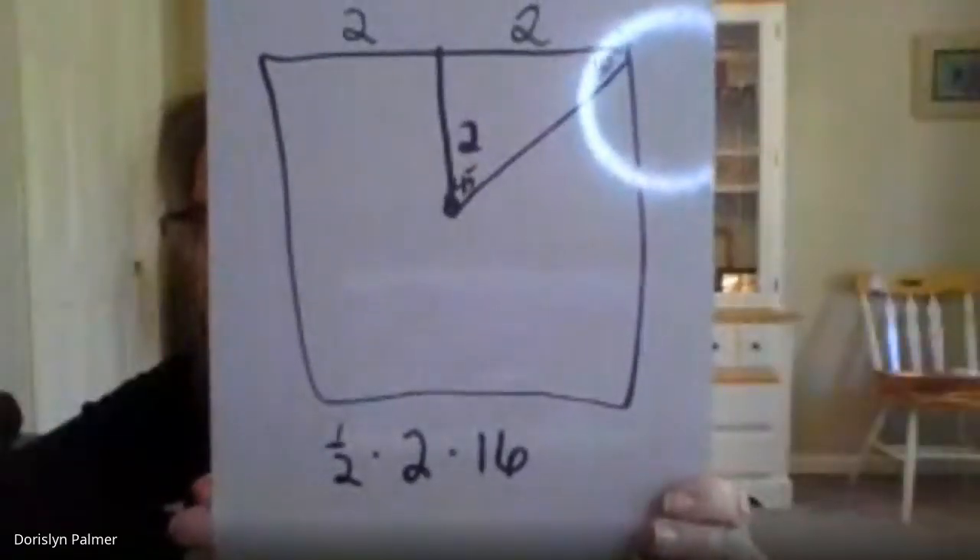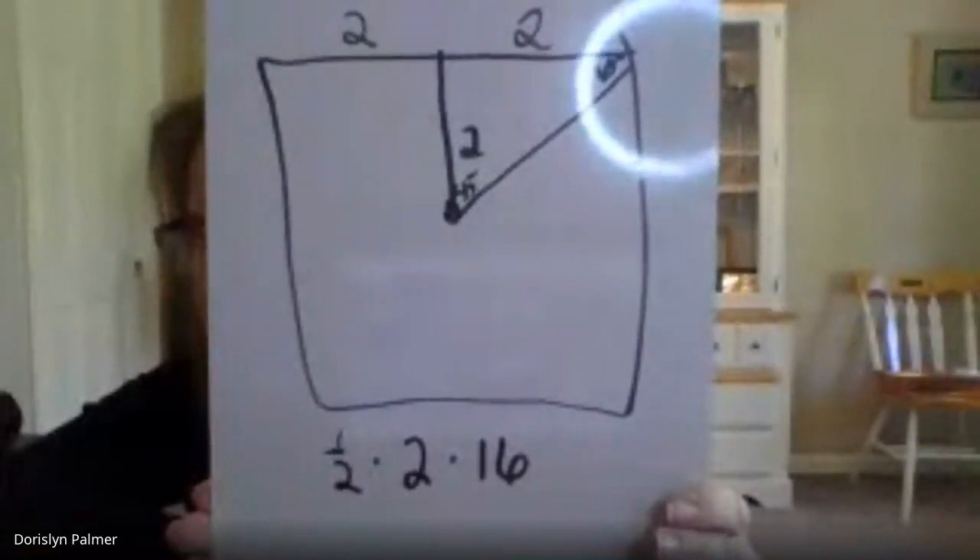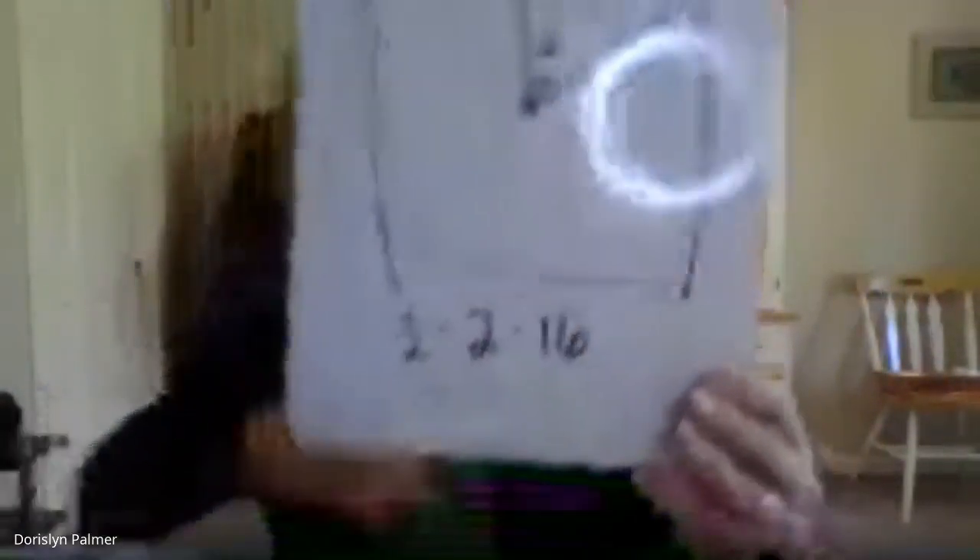Number 42: a picnic table shaped like a regular hexagon has sides that are x units long. We can use area equals one half apothem times perimeter. Grace, what did you get for 42? I got D.